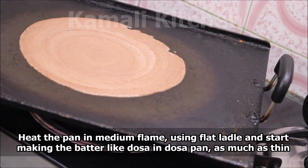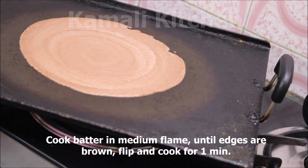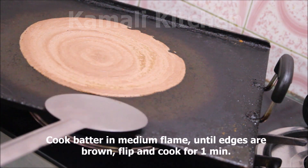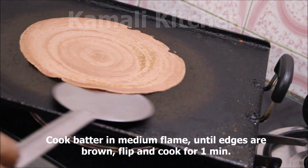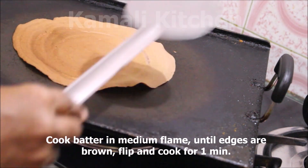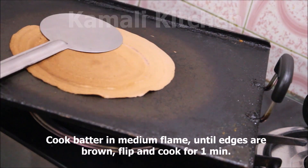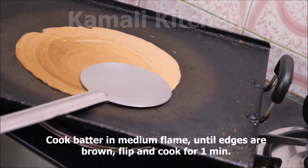We will open it up. In the center, we will make a crisp color change — we will press it and roll it.